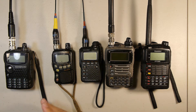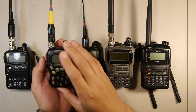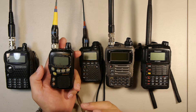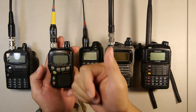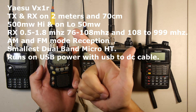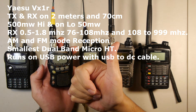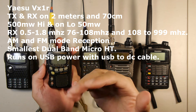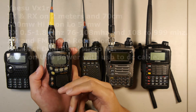Moving over, we have the Yaesu VX-1R. This is a micro HT and the reason why it makes my top five is that it's so small — it's one of the smallest HTs I own. It is a dual band radio, doing 2 meters and 70 centimeters at an output of 500 milliwatts on high and about 50 milliwatts on low.